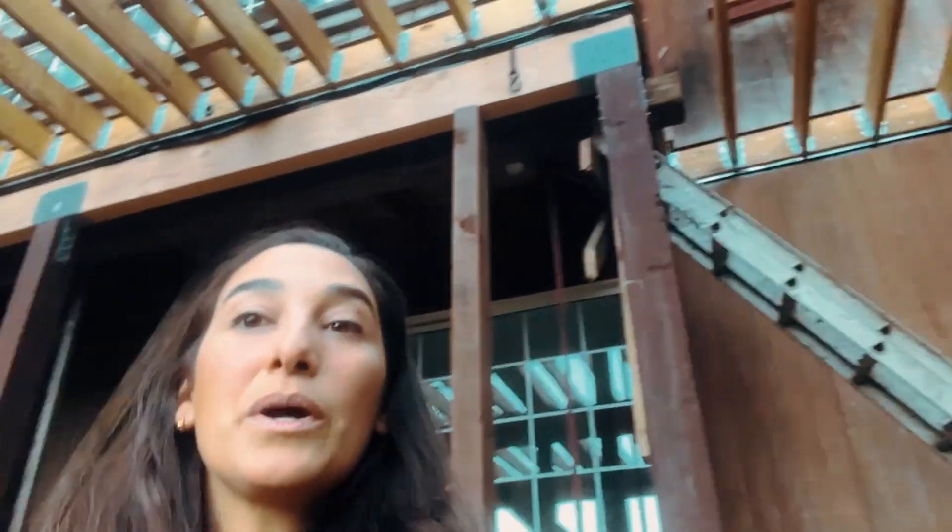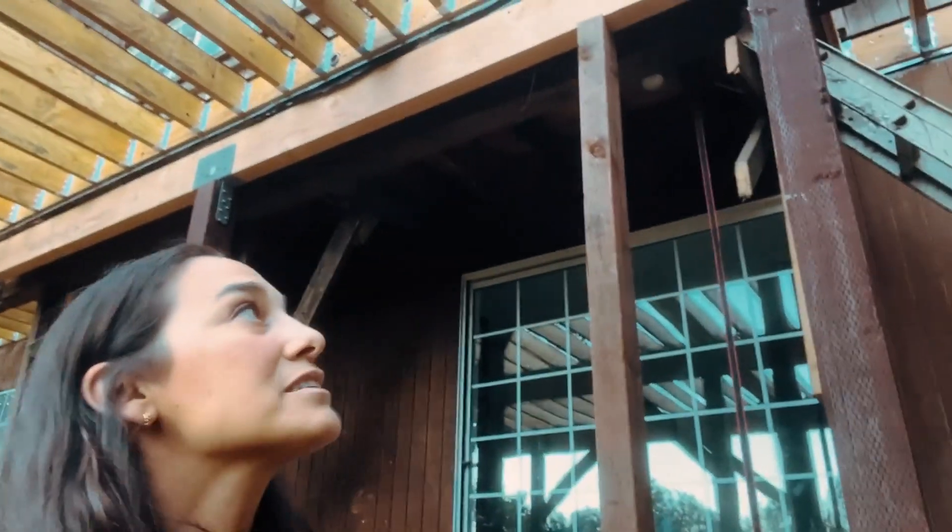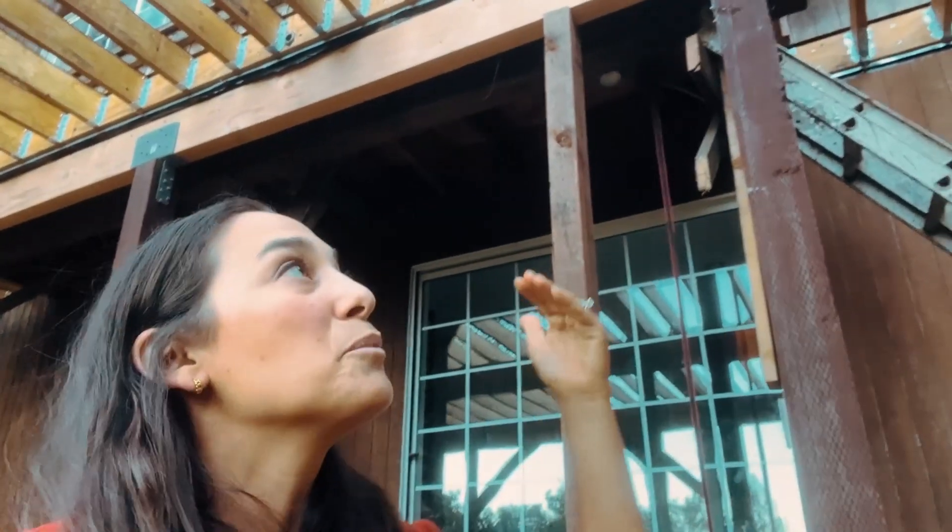That's just to hold your deck onto the house, so that whatever movement there might be — people having a party, dancing, whatever — you don't want any of that movement to pull the deck away from the house.